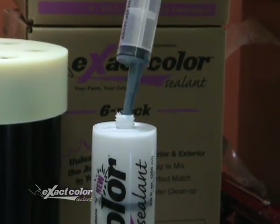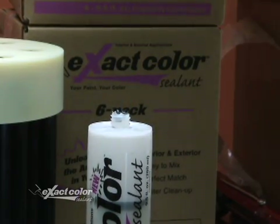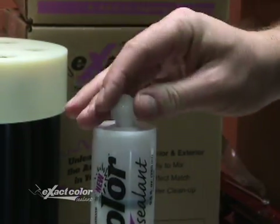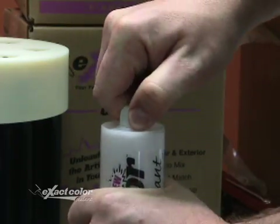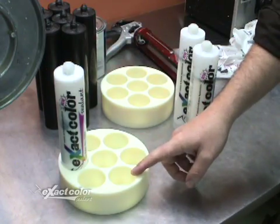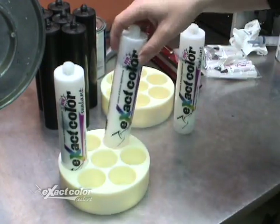The great thing is you have the flexibility to mix up to seven different colors or all of the same color. Firmly twist on the cap so you don't get any leaks. Place the cartridges in the bottom of the Quick Shake G in the slots provided.